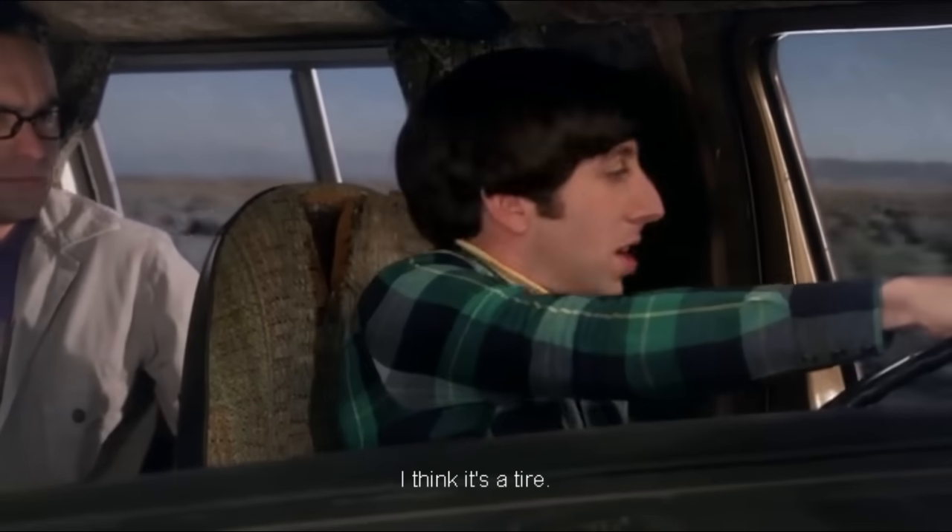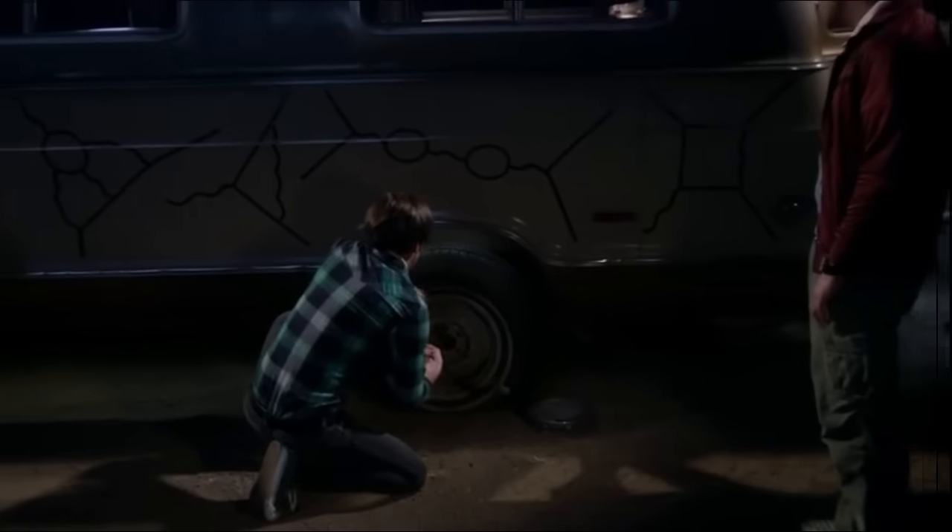What was that? I think it's a tire. What if it's Bandito shooting at us? What if we get kidnapped? What if we end up in a factory making Bart Simpson pinatas for the rest of our lives? It's the tire.